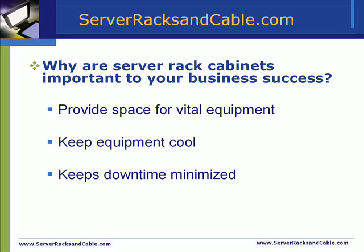Server rack cabinets are important to your business success because they provide a space for vital equipment that is crucial to the survival of your organization. If you select the right server rack, you will keep your equipment cool, your power running, and your downtime minimized.